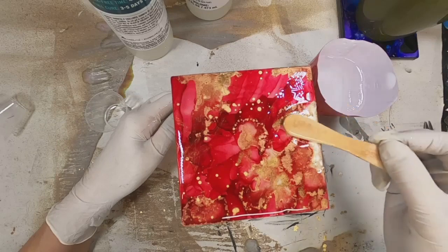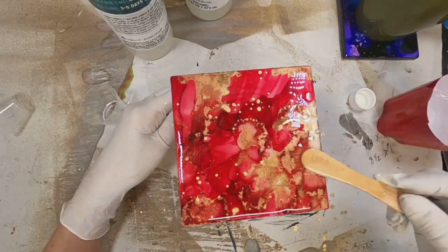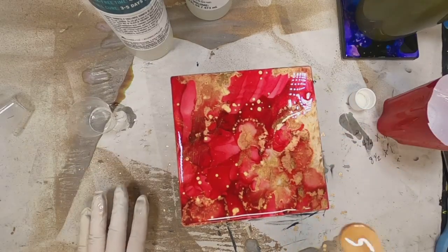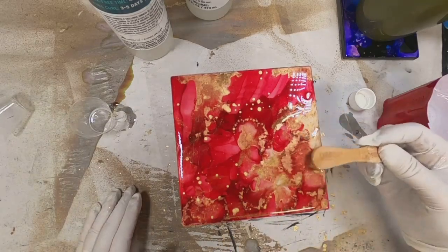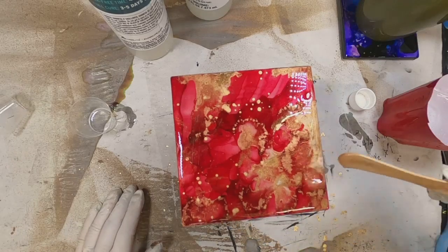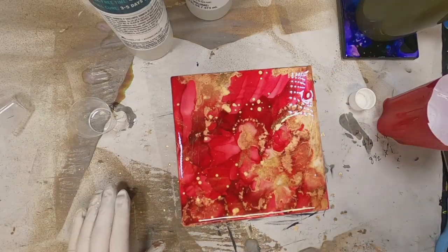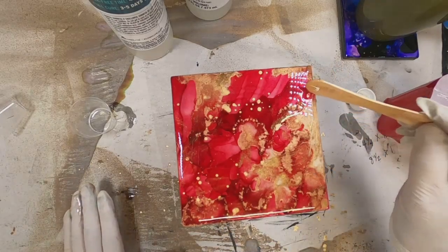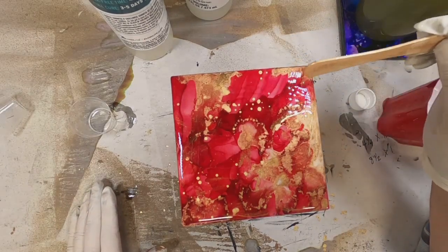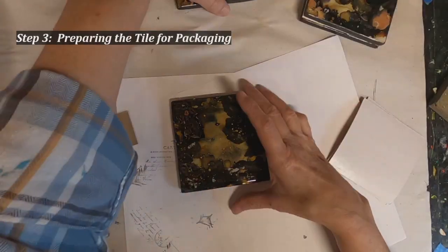The coasters look kind of dull when they're just alcohol ink, but once you get the resin or epoxy on there they really begin to look nice. You want to make sure the resin goes side to side — I can see in the upper right-hand corner that there's a tiny spot where the coaster is peeking through with no resin. I just pushed some resin into that little hole, and now you can see the difference.